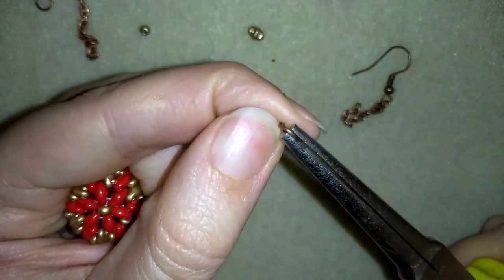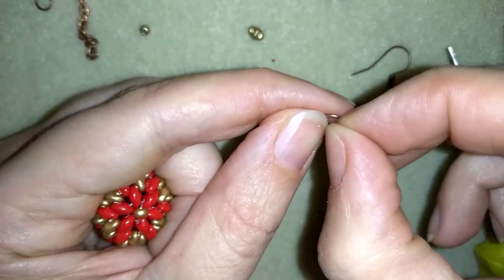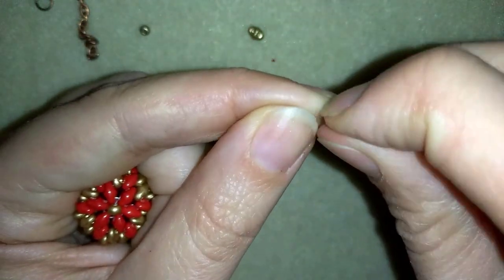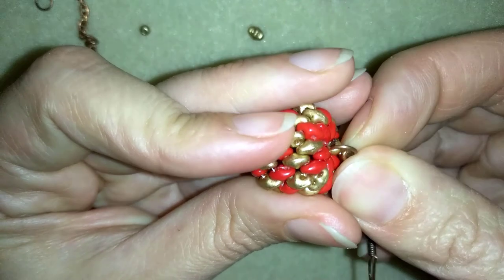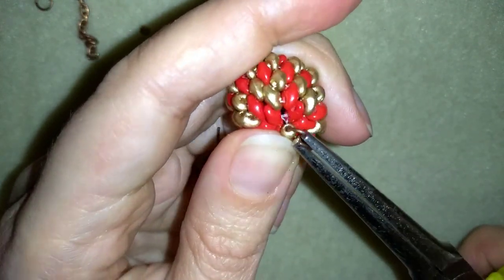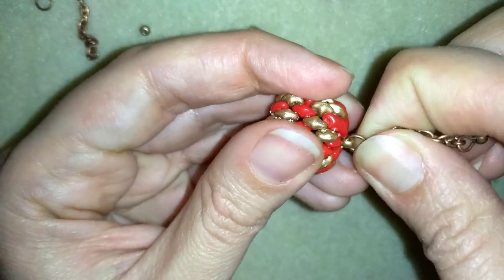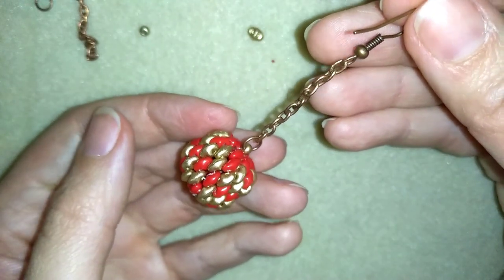I'm opening up this jump ring and I will take my chain, or attach it directly at my ear wire if I don't have a chain. In my next step I will go through this last loop that I attached here, going in this direction like that and squeezing. Now I pull my work in this direction, and with this my Christmas beaded ball earring is ready.